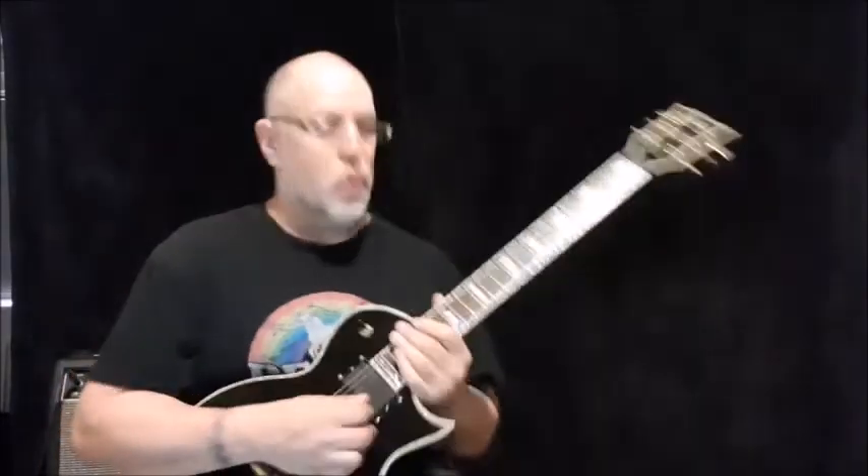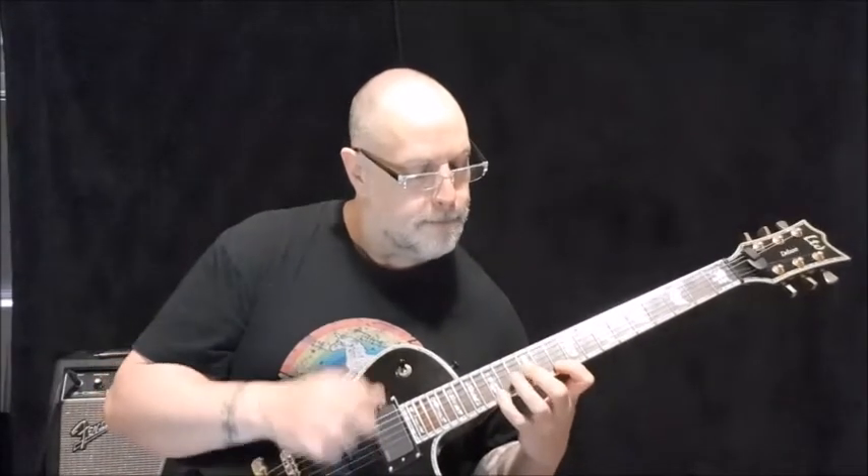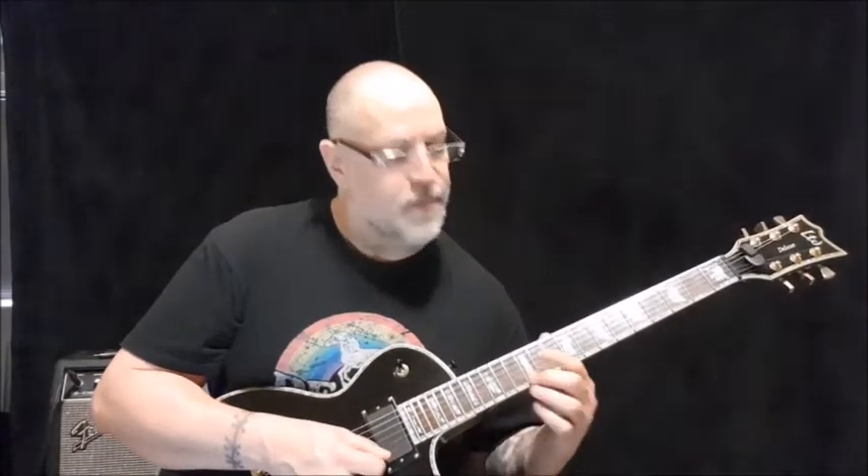Here's a nice sweep that fits over E minor really well. It's basically a G major arpeggio, but you add this E note.